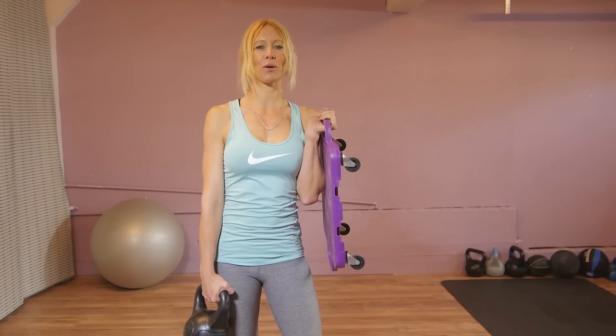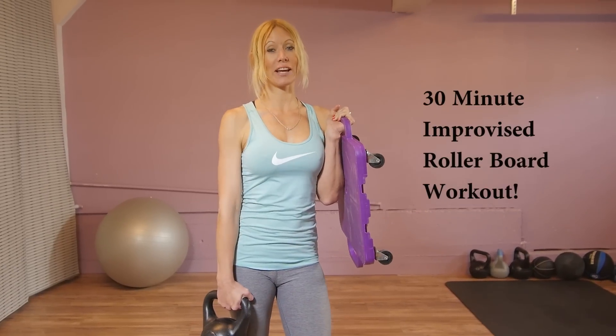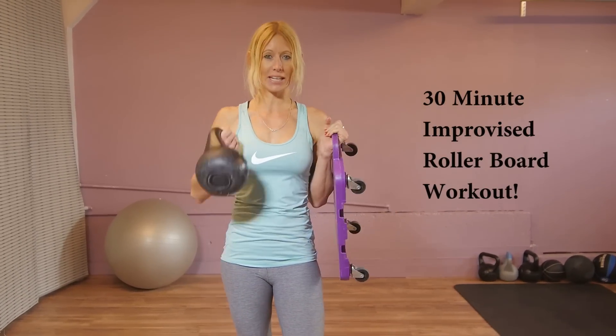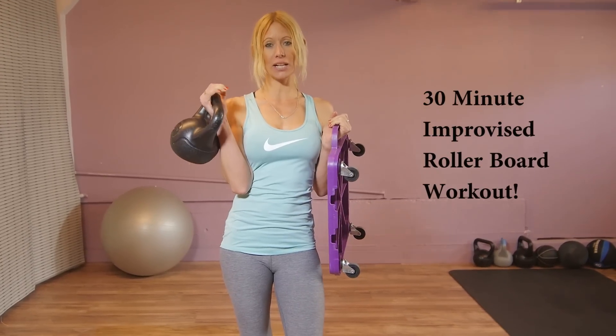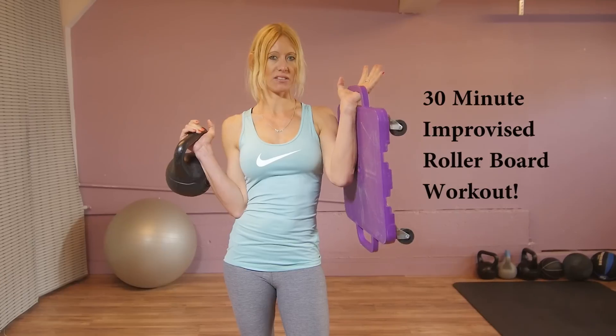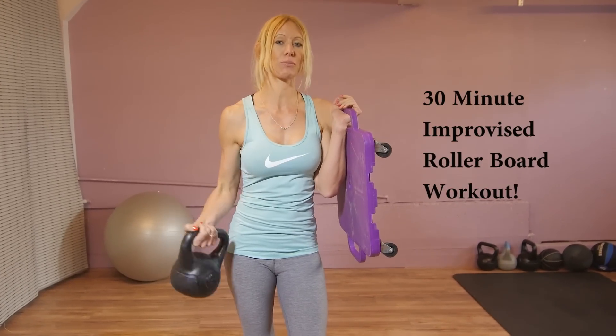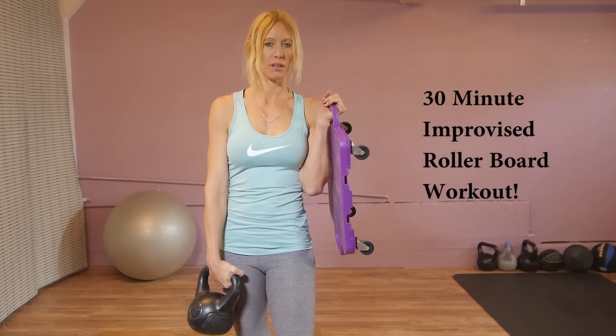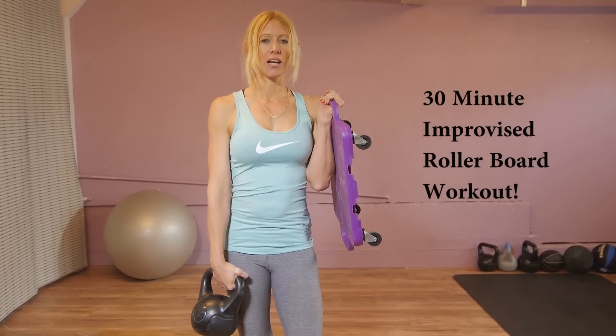Hi, I'm Nicole. Welcome to Ergonomic Fitness on IC Digital. Today we're doing a 30-minute improvised workout with this roller board and a kettlebell. If you don't have a kettlebell, you can use a weight, and if you're interested in getting this roller board, we have created an Amazon store and the link is in the description. You can buy this for $15 or $20. You're ready, I'm ready, let's go.